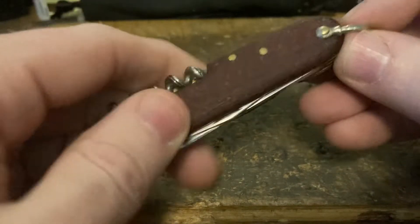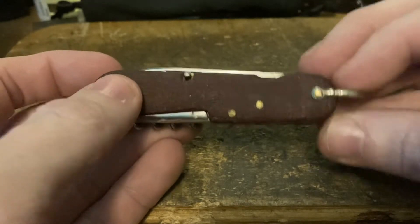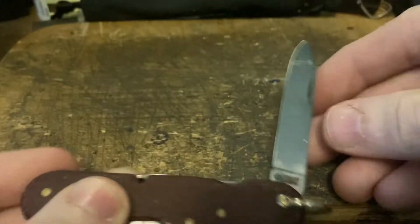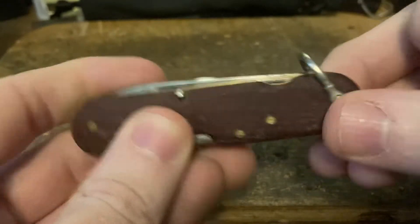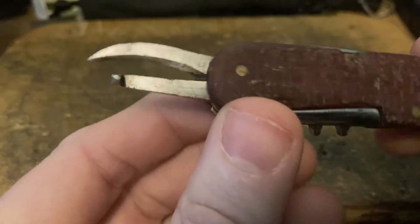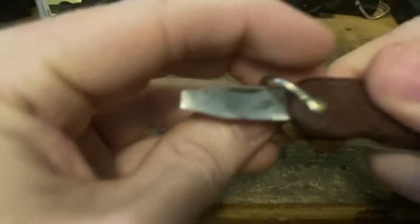2.5 millimeter pins all around. The bail was moved from one end to the other — it may make it a clevis — and the reason for that is so the blade can't close on the bail and put chips in the blade, which happens a lot. We've got the old school, OG side-operating can opener, the Warner style, going back to the late 1800s.